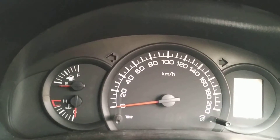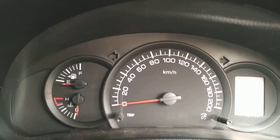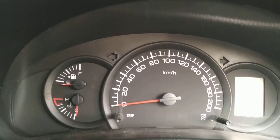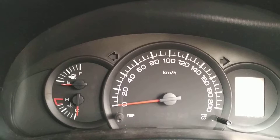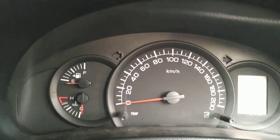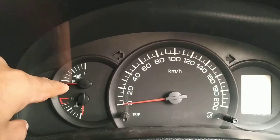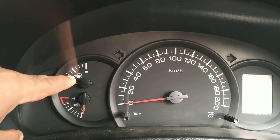Hey guys, it's always a confusion when you borrow someone's car — which side is the fuel tank? I'll show you how to find out easily. Just look at the dashboard and look at the meters. You can see the fuel gauge here, and look at the arrow.